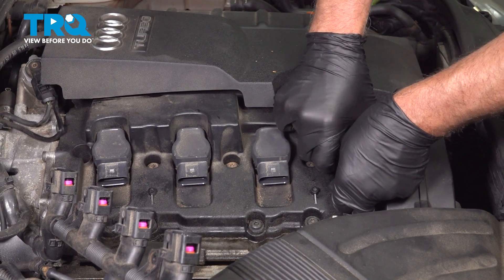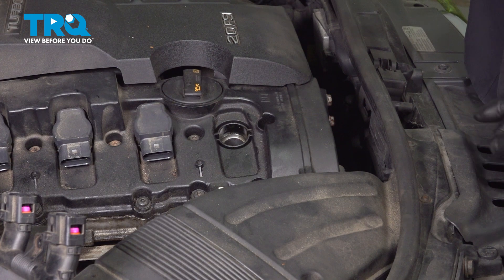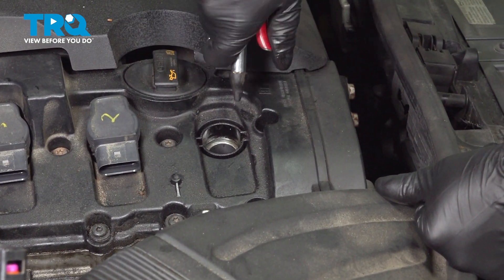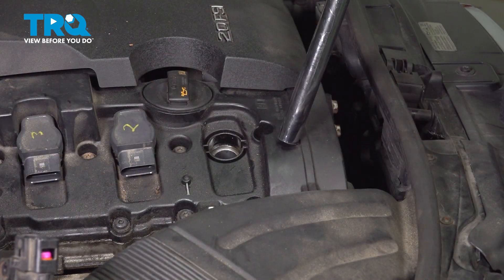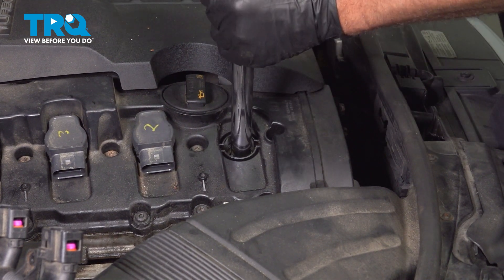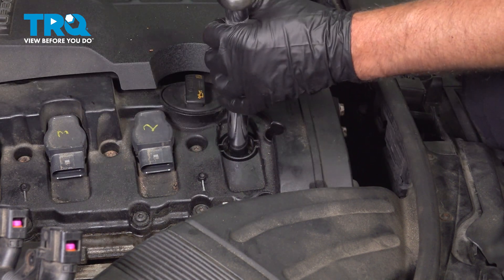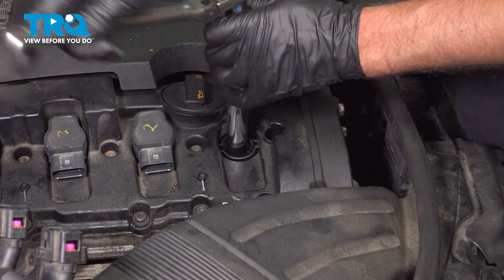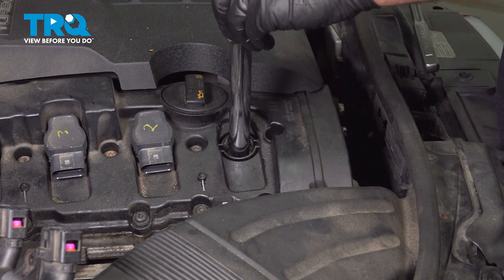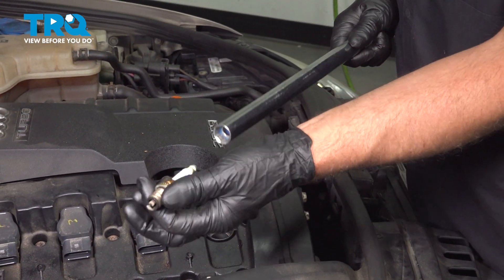Grab the coil. You can twist it back and forth and slide it out. And just take a little compressed air to clean out the spark plug tube. Using a 5/8 spark plug socket, loosen up the spark plug. This socket has a magnet on the end, so it'll hold the spark plug once it's out. There's the old spark plug — pull it out.